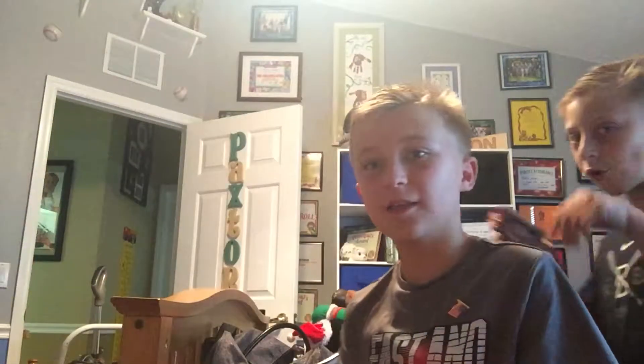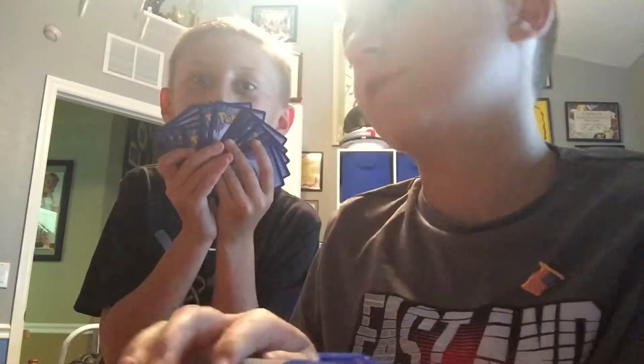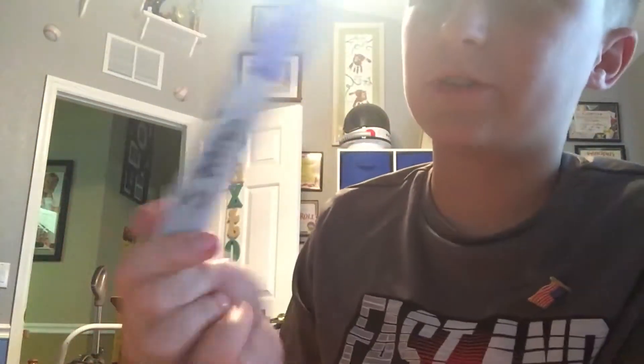Hello everybody and welcome back to another video! Today I will be showing you how to decorate a fidget bear. I have some markers — I've actually already done this fidget bear once, so I'll just be going over it again with the markers I need. I have all the markers I need, I'm pretty sure.